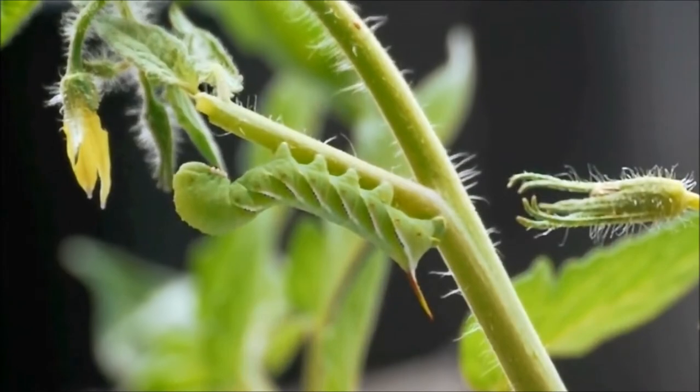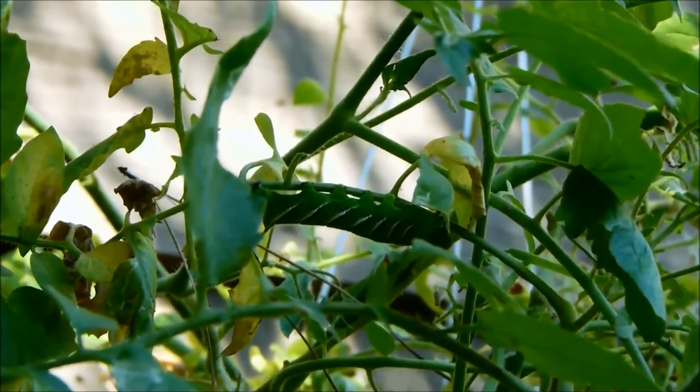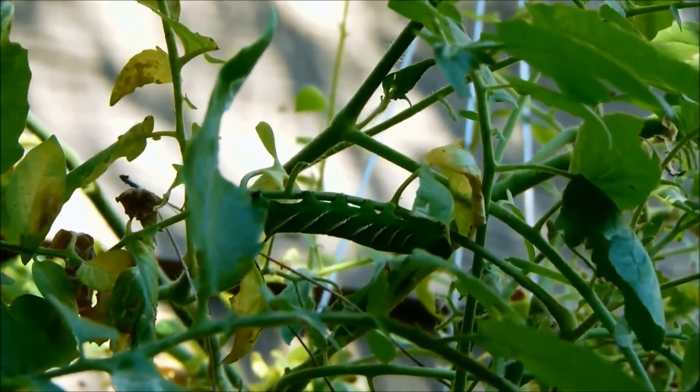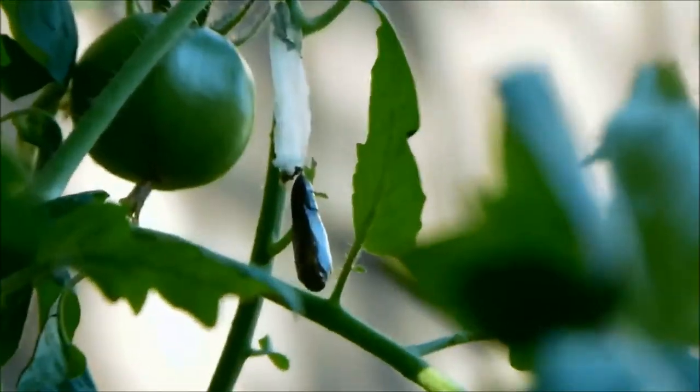As you can see they're very camouflaged and blend into the plant quite easily. The best way to find them is to look for the droppings on the ground, which will tell you that you probably have them somewhere on the plant.